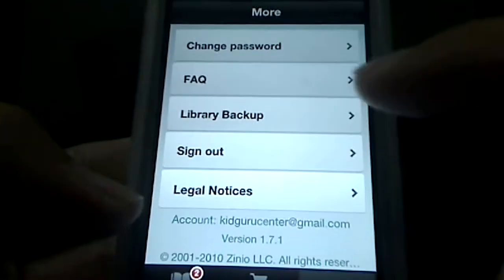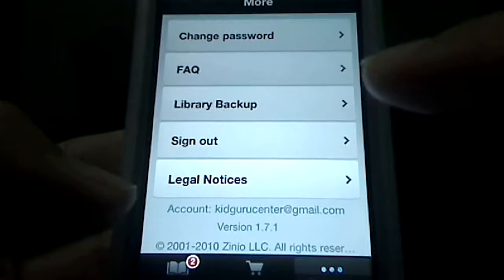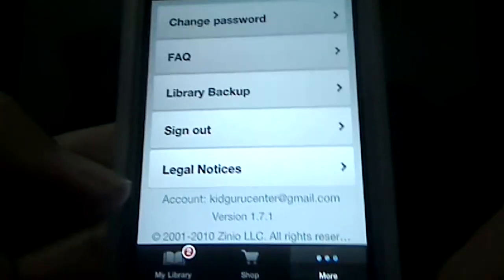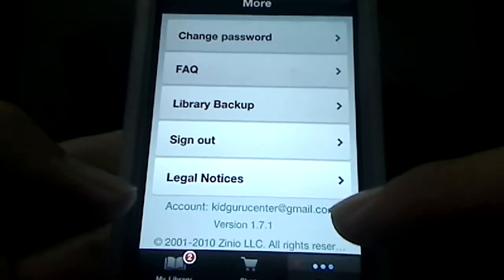Lastly, under 'More,' you have an account section where you can look for legal notices, sign out, and have a backup of your stuff. You have the FAQ for frequently asked questions, and of course changing your password, with your account set up with your email right there.